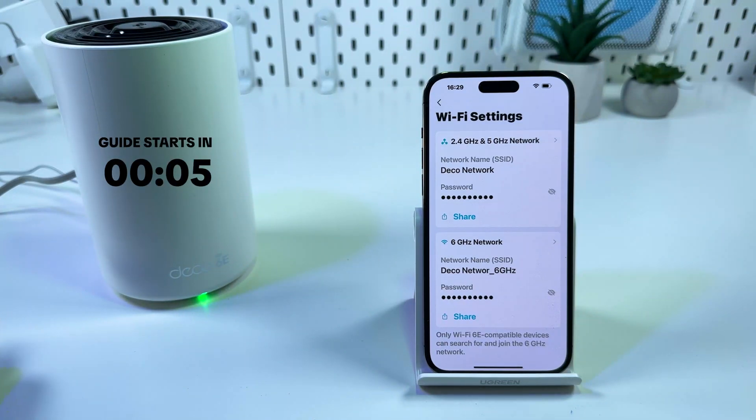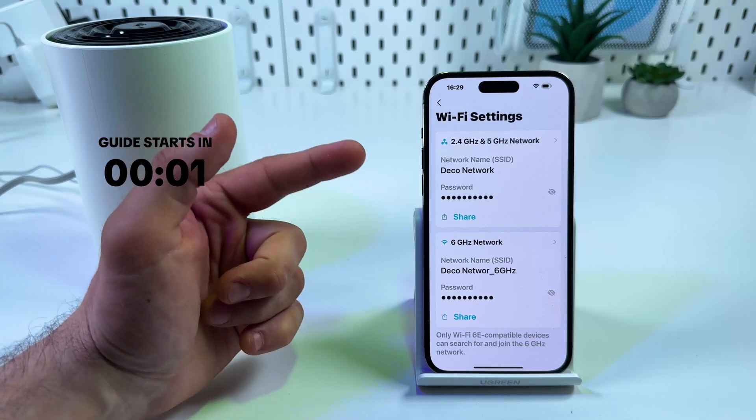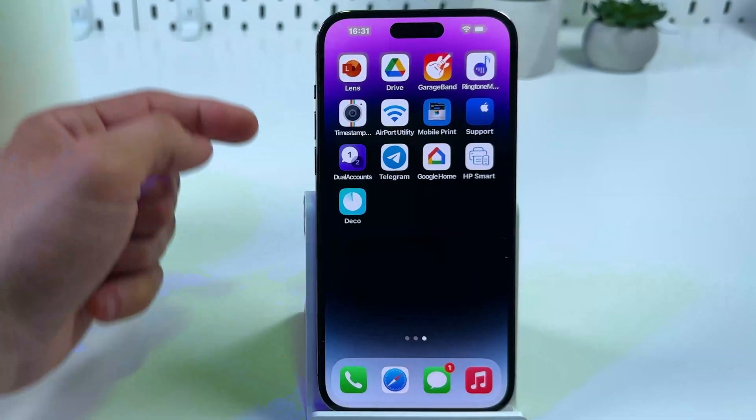Hi everyone! In this video I'm going to show you how to change Wi-Fi password on TP-Link Deco XE75. It is super simple.